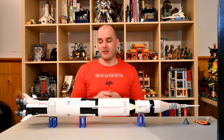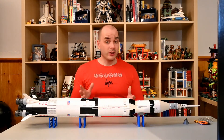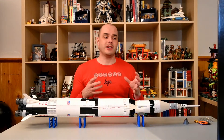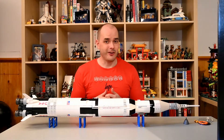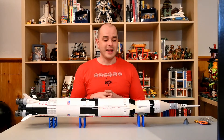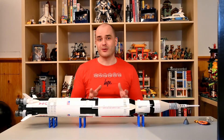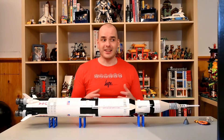It actually gives you a decent amount of build time too. I really enjoyed this. If you're looking for a set that will help you develop your round building techniques, then the Saturn V rocket is a great set for that. It's very structurally sound, and I really like that it's also historically accurate and mechanically accurate in terms of how everything worked.